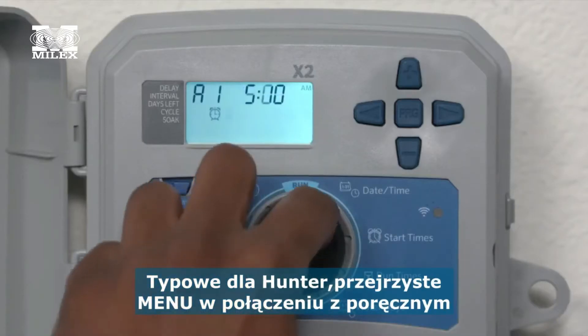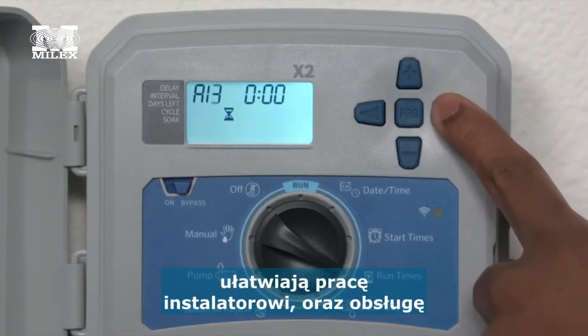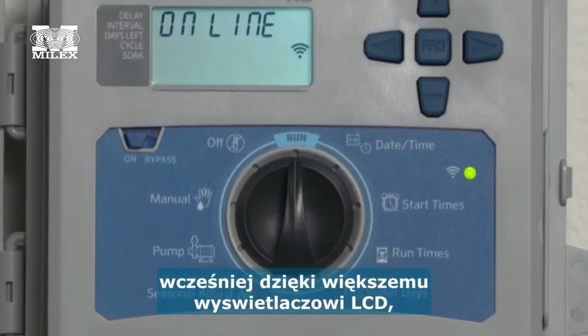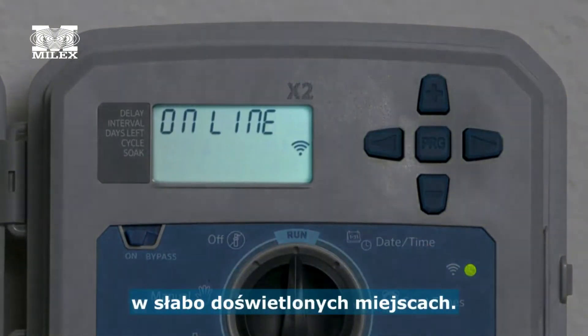The simple Hunter setup, robust dial, and easy-to-use buttons give confidence to veteran contractors as well as newer users. Reading data is easier than ever before on the larger LCD screen, which is backlit for added convenience in low light areas.